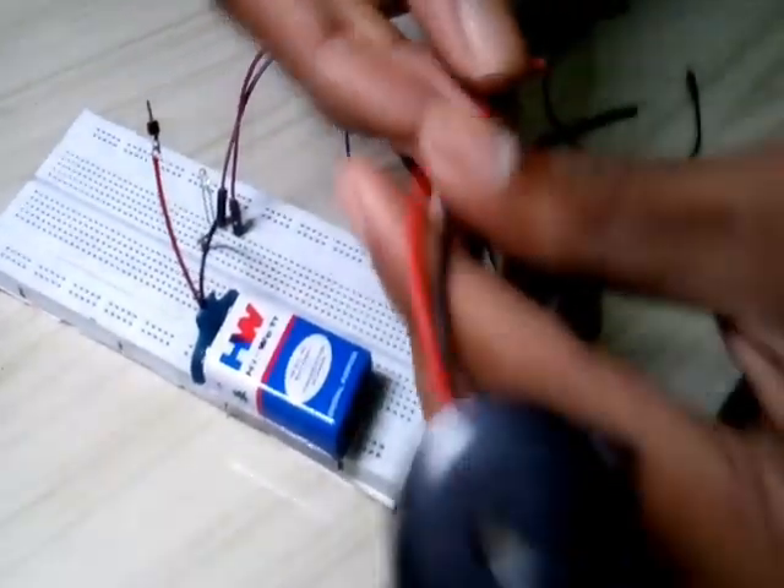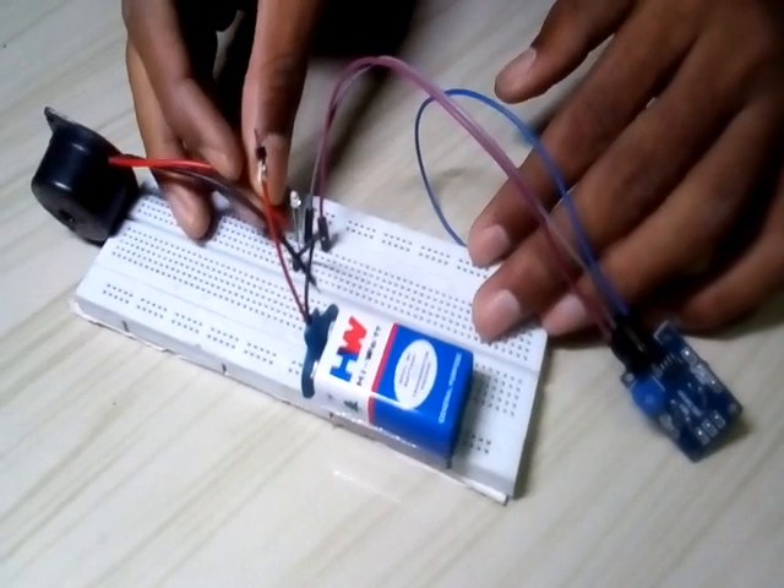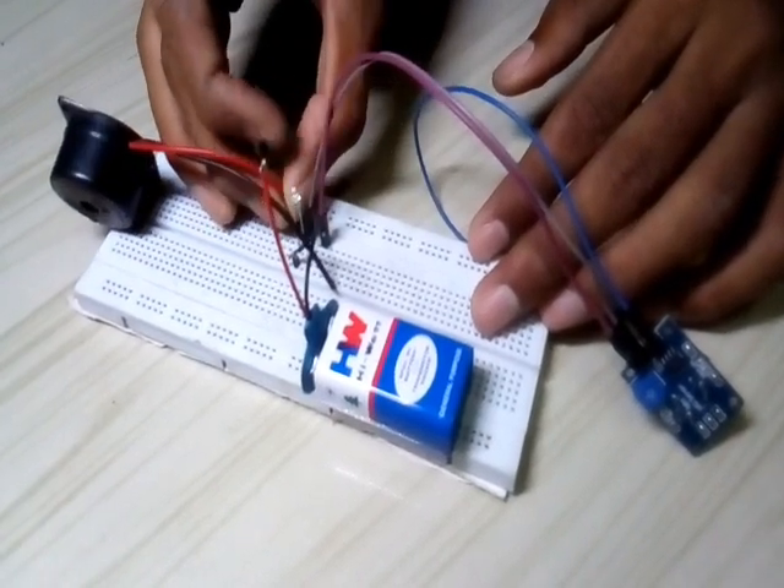The buzzer will be connected positive. The gas sensor will be set. The battery will be set.